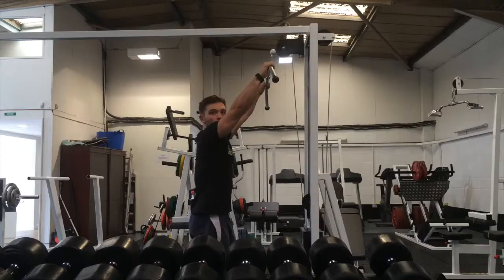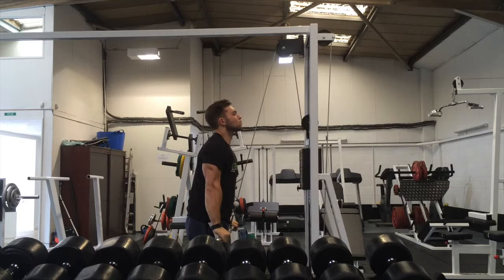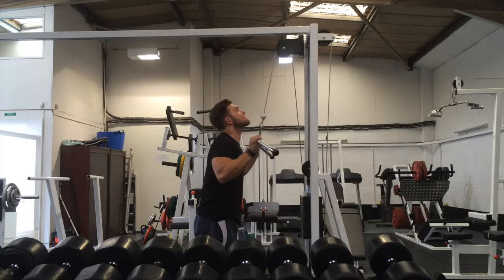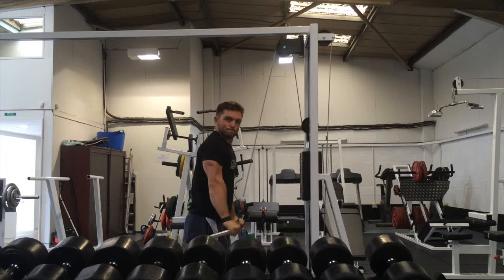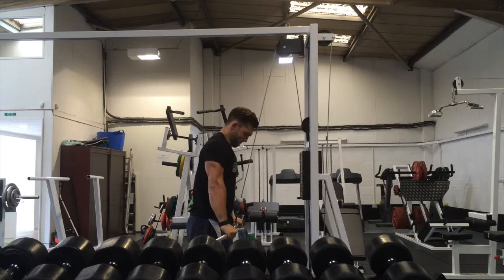I also had a carb refeed the day before, so both were probably helping each other, which meant I felt really full and was really going hard. After that we hit some triceps — we hit the cable pulldowns, starting with some rope pulldowns and then moving on to using a wide bar. I feel like the wider grip means I can pull more and it gives a really, really good burn on the triceps. I did about seven or eight sets on that and it just felt really good, just kept playing around with the weight.